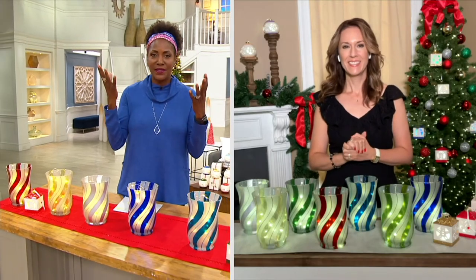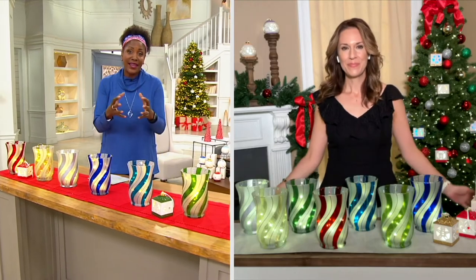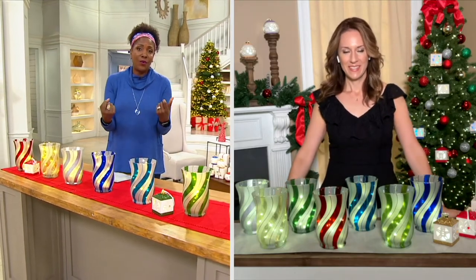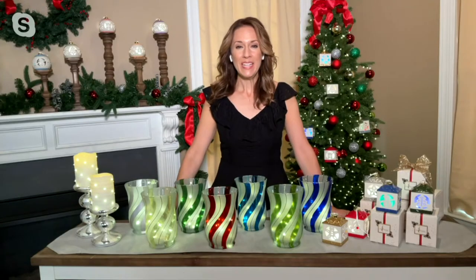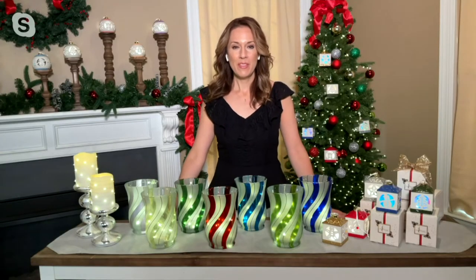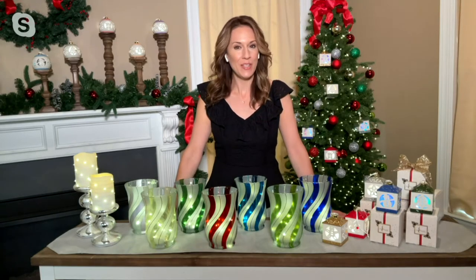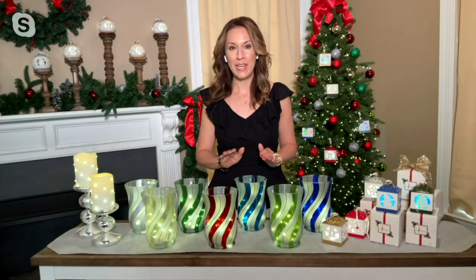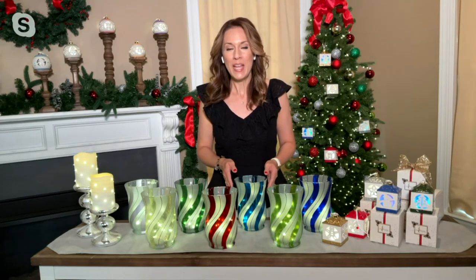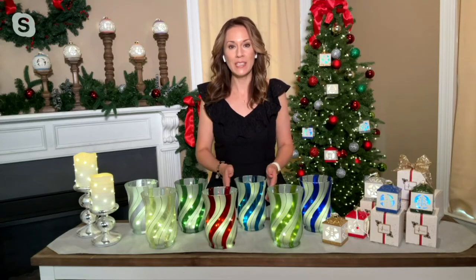Lightscapes is always the first thing I think of when I'm thinking holiday decor, because what we love about the holiday is capturing that warmth and magic with beautiful lighting. At Lightscapes, we've been bringing unique and beautiful ways to add lighting to your holiday decor to QVC for over 10 years. This is brand new today — it has taken that candy cane striping, which has been so popular, and elevated it into this gorgeous 8-inch-tall glass hurricane.